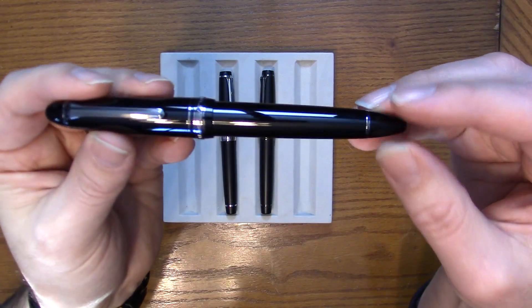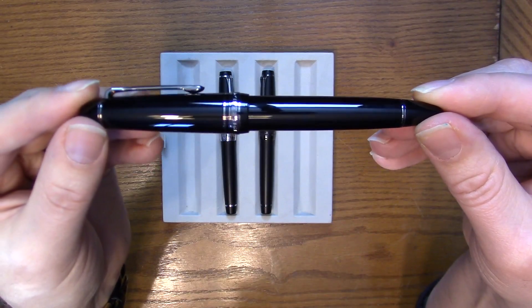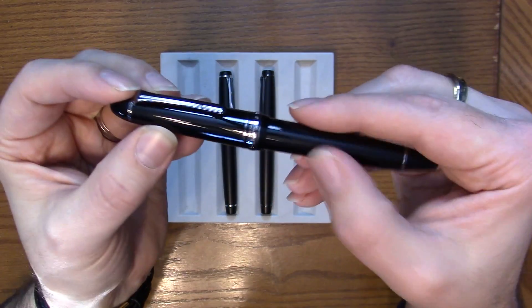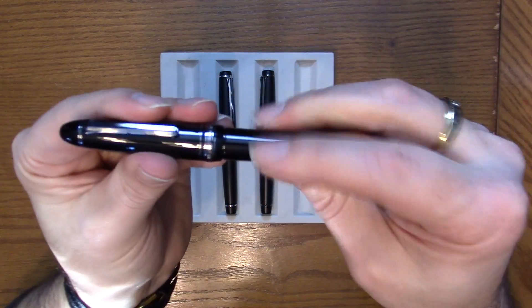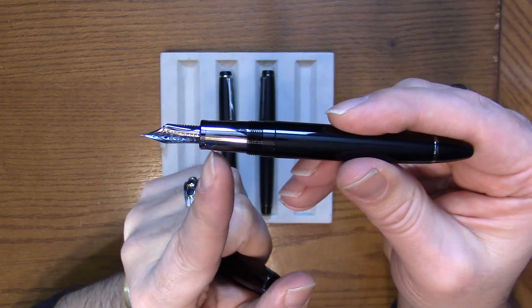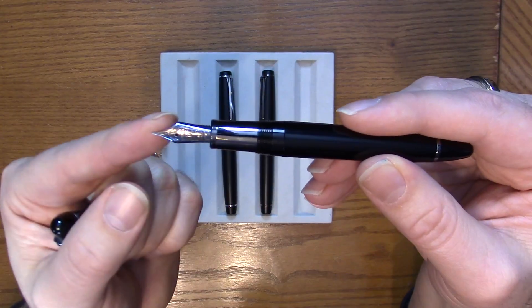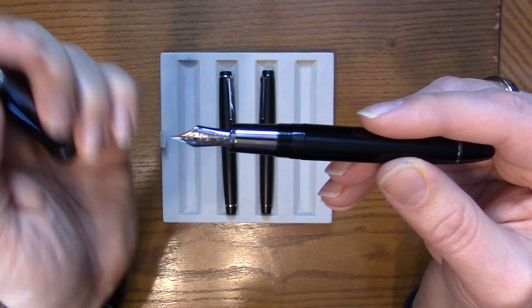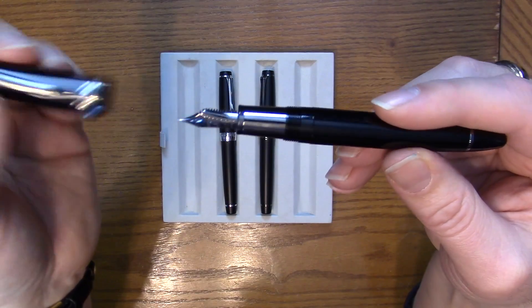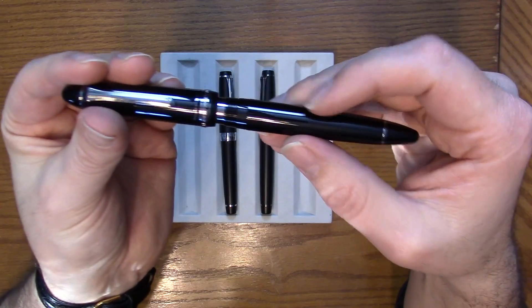Then we have the 1911 Black Luster, which is on the opposite end of the spectrum — it is very shiny. You might see some fingerprints on this one. It has a metal section instead of plastic, but still uses the same ion plated nib as the Imperial Black, making it a great option for those who prefer the 1911 style.